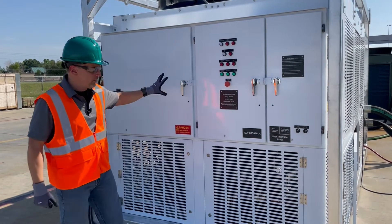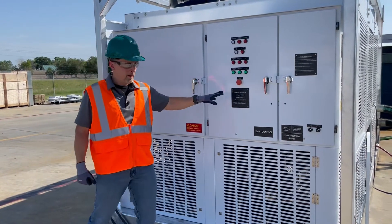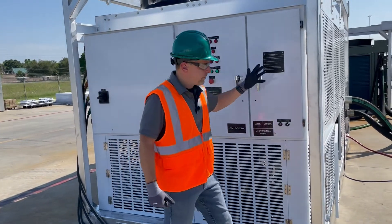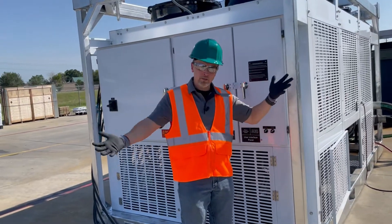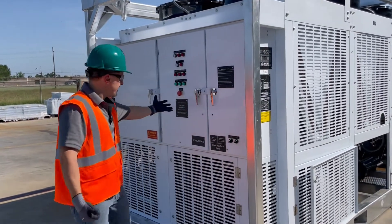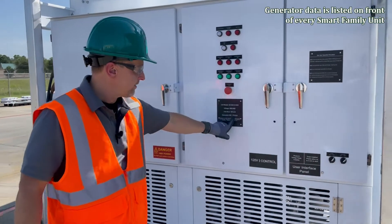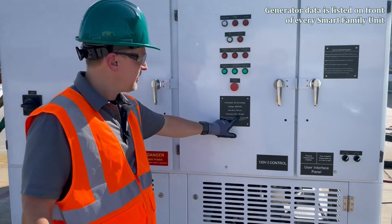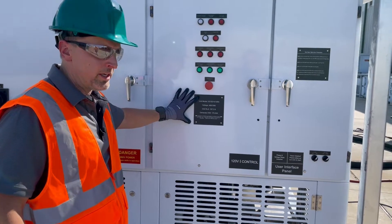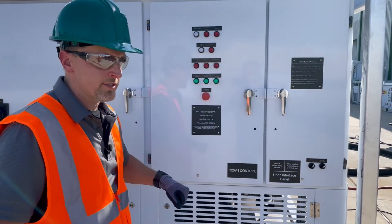Now, before we move any further, you have to make sure you have proper power to the unit. If you ever wonder how much power you need or how big a generator you need, the generator KW is listed on this tag right here — 175 KW for this specific unit. This tag will be on every Smart Family unit, showing the unit RLA and the generator size.